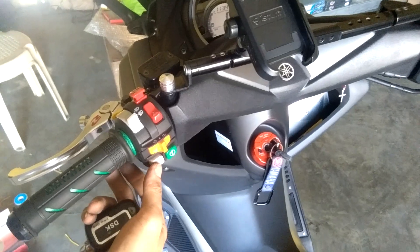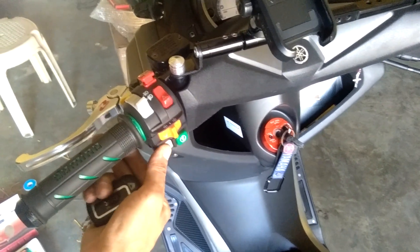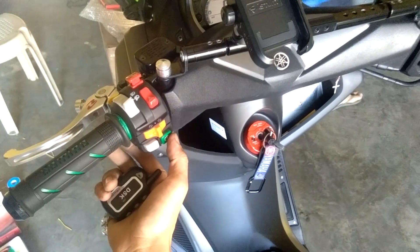Now dual horn. This is for Bosch — that's Bosch, snail type. Another one is disc.